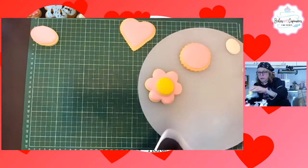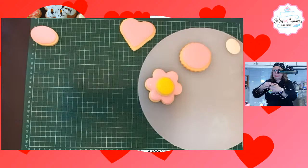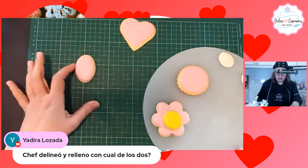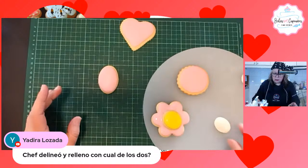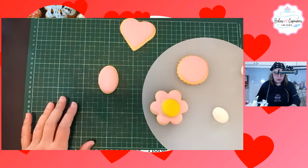Tomo mi manga y la tapo. Como se me acabaron los taponcitos, voy a ponerle un pedacito de papel aluminio. La coloco boca arriba para que no se salga el glacé. Yadira pregunta que delineaste y rellenaste con cuál de los dos, fluido o real. Todo fue fluido: tanto el color rosa como el color amarillo.